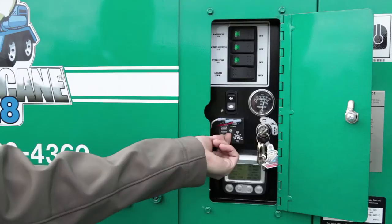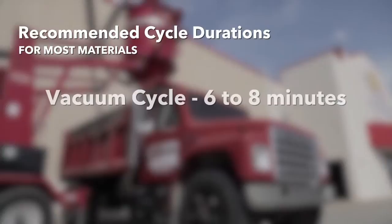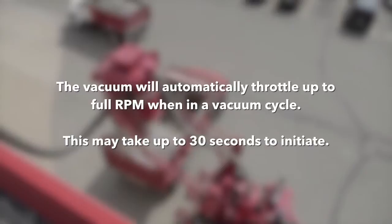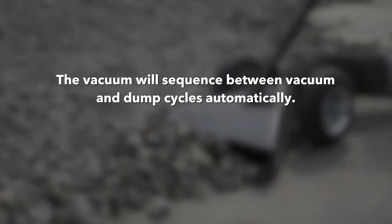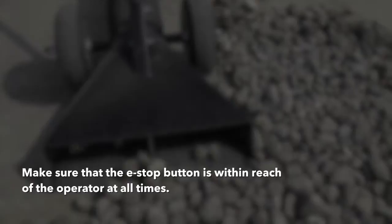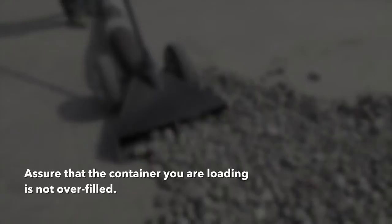Then adjust your vacuum and dump times as required. For most materials, we recommend 6 to 8 minutes on the vacuum cycle and 30 seconds on the dump cycle. The vacuum will automatically throttle up to full RPM when in a vacuum cycle — this may take up to 30 seconds to initiate. The vacuum will sequence between vacuum time and dump time automatically, and will continue until either the e-stop button is pressed or the dump system switch is turned off. Making sure that the e-stop button is within your reach, begin vacuuming material. Be careful that the container you are loading does not overfill.